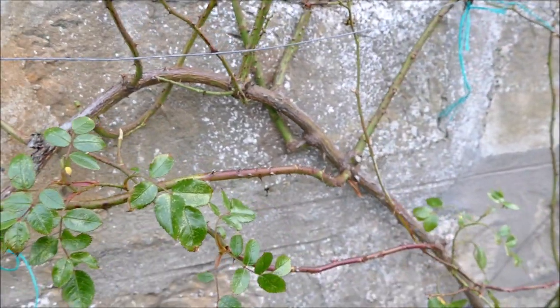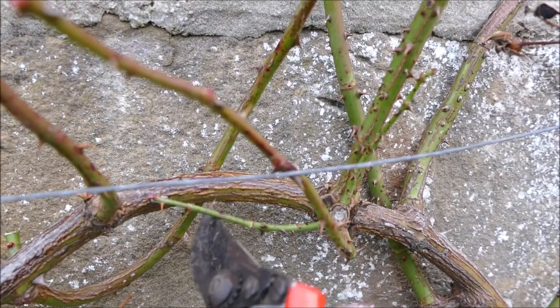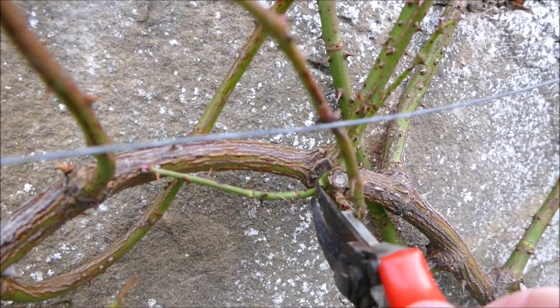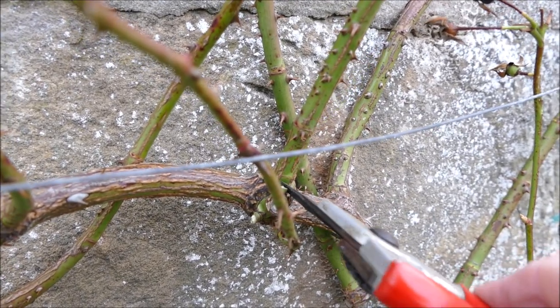Other ones you want to cut off are very small weak shoots — like these here. These are never going to come to anything — if they grow at all next year they'll just have leaves, they won't have flowers. They're not strong enough to flower, so you want to cut them right off at the base to discourage them from growing at all.